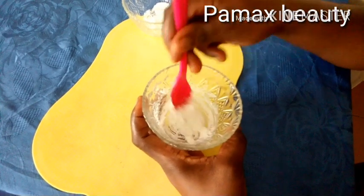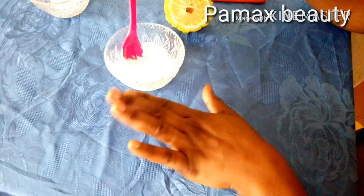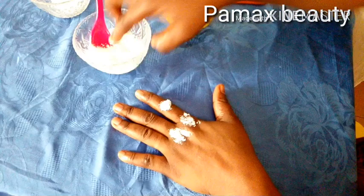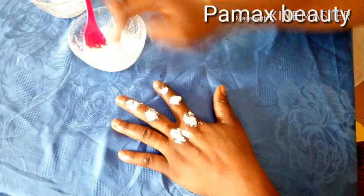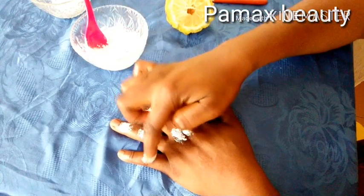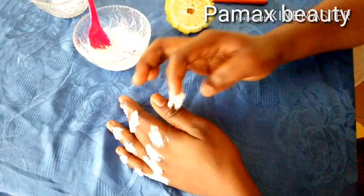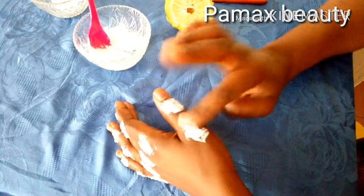This remedy is very effective — just follow along with this procedure and you will get results. I'm going to start by using my fingers to apply it on only the dark parts of my knuckles, just like this. Target only those dark parts. This is also very effective if you have a dark toe, so apply it the same way.